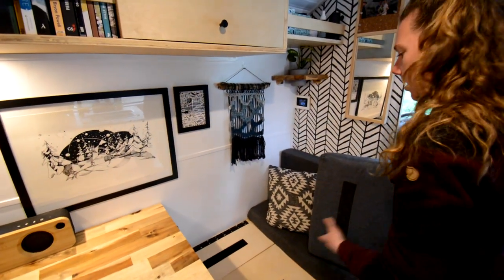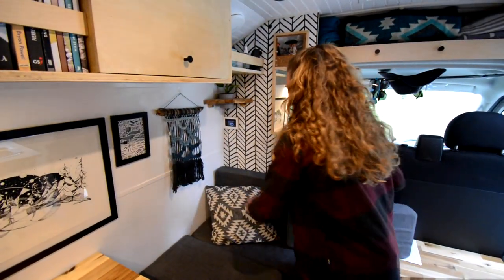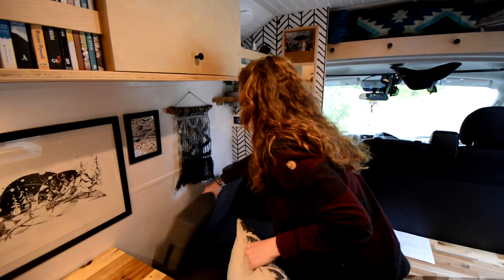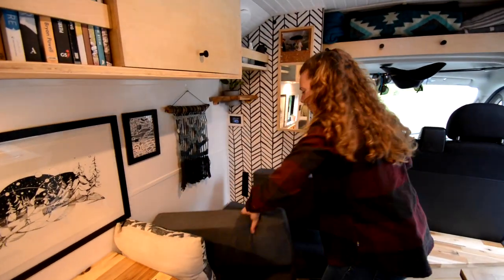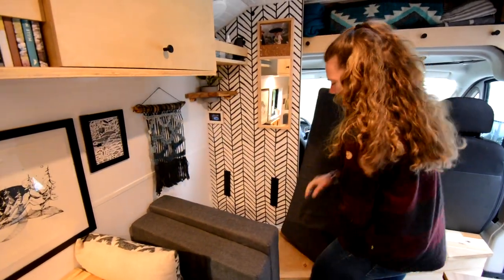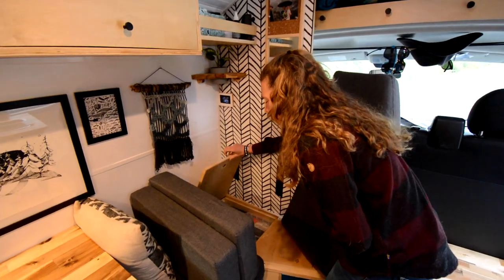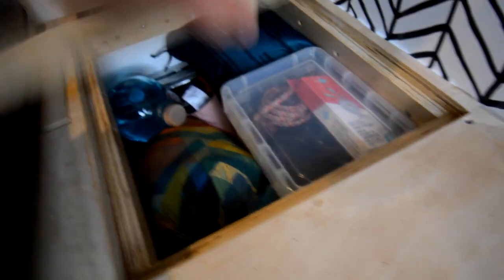We used to keep our board games on the shelf and that did not work — let's just say there were a lot of cards flying around. On this side we have more seasonal storage where we put blankets or things we're not sure we want to keep in the van permanently.